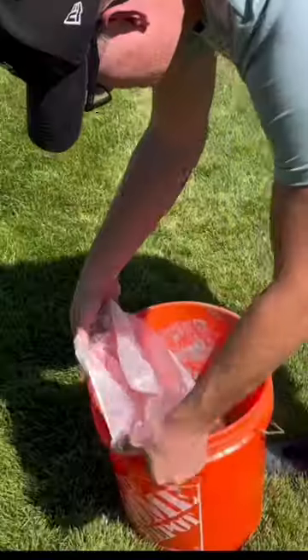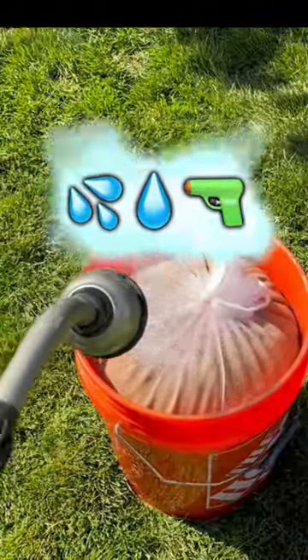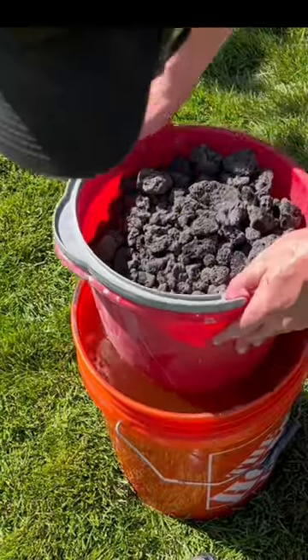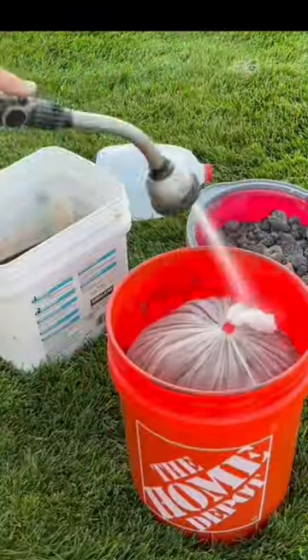First, get a five-gallon bucket and a paint strainer, then fill that bucket up with your seed and fill it up with water. The seed is buoyant, so you're going to need something heavy to hold it down. I submerged my Kentucky Bluegrass seed for a total of seven days, switching out the water twice per day.